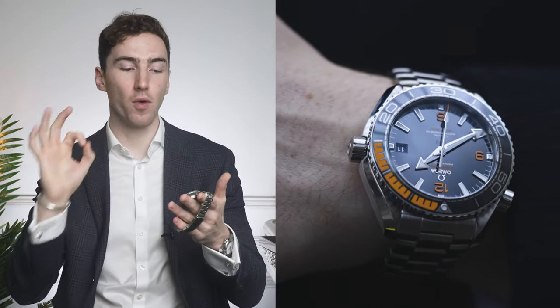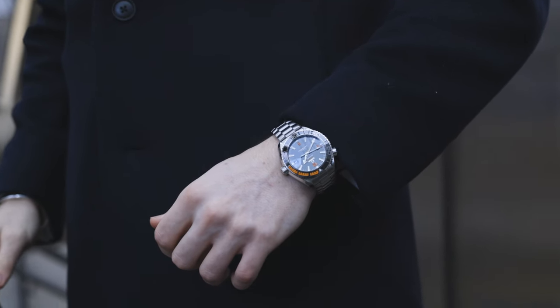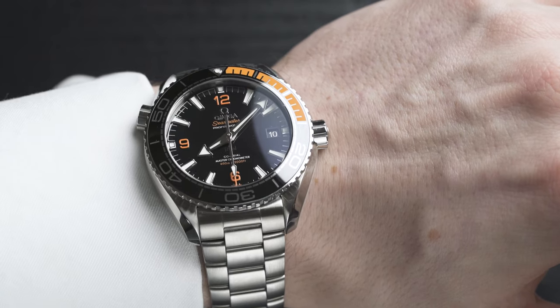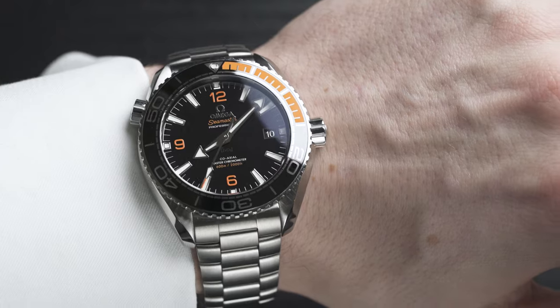Let's talk about the specs that make this a true tool watch. The case diameter comes in at 43.5 millimeters, but it doesn't feel that big. One reason is that it still has a bezel, which brings the dial in that little bit. And the second point is that this is black — black tends to camouflage size. So it doesn't seem to wear that big.